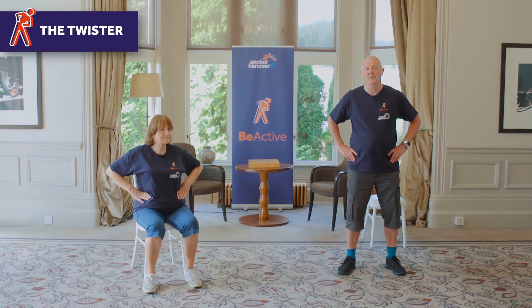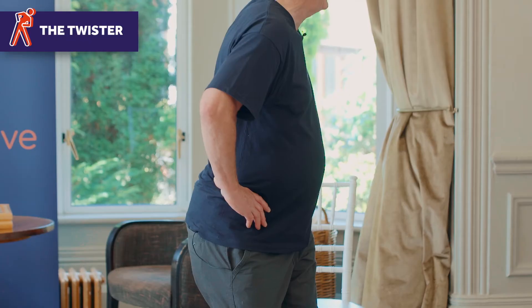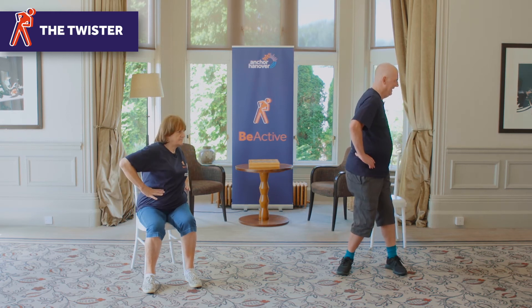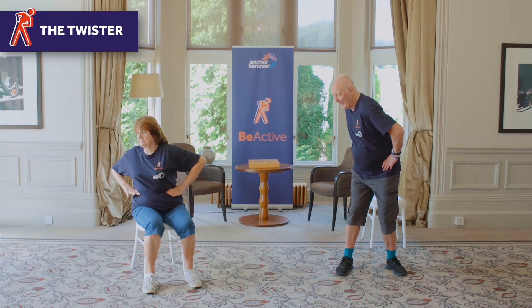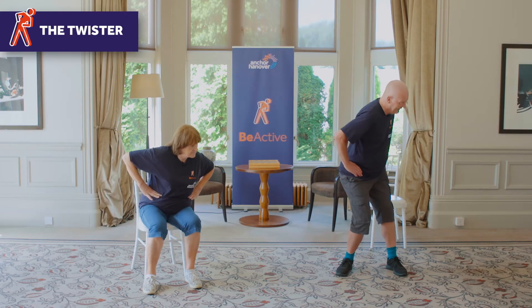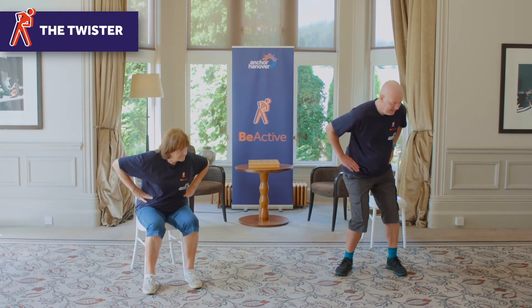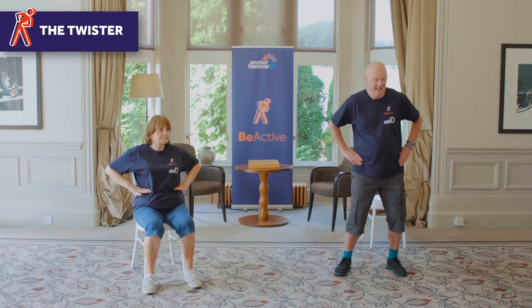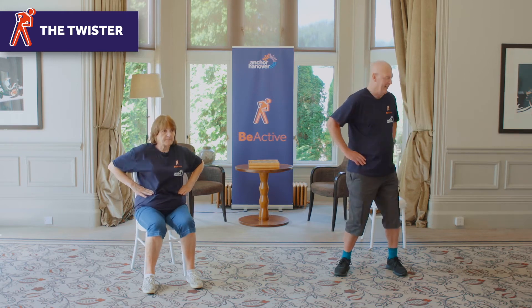Okay, this is the twister again. So put your hands on your hips, look forward, keep your head turning with your body, and we're just going to rotate to the left. Make sure you don't stress your knees. And then just as a bit of variation, if you just lean forward like that, it puts a bit more oomph into your lower back. A few more, and start to come up straight again. Two more, and that's it.